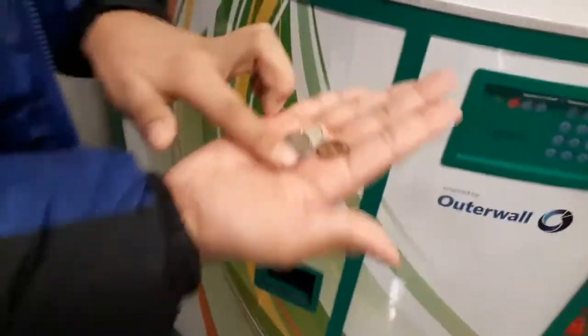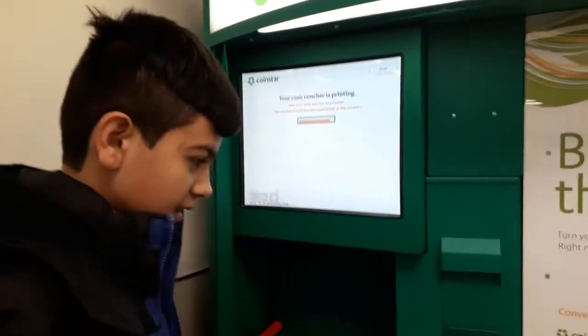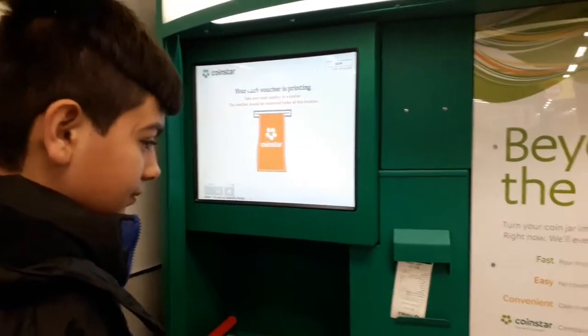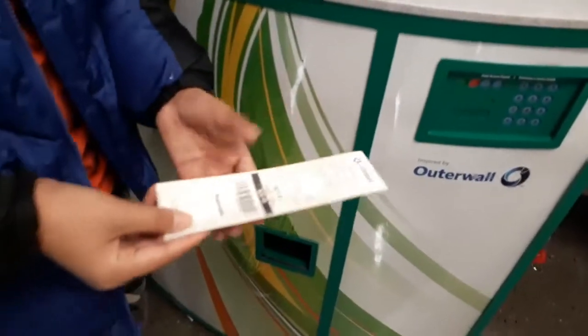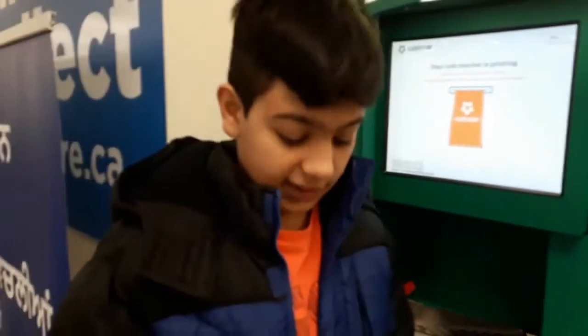We have some rejected coins right here — these are some Canadian coins and one-cent coins. I'll take them still. Now I have a cash voucher, I'll get the twenty dollars cash and then maybe pay an extra five dollars to get an Amazon gift card. Thanks for watching, peace out!